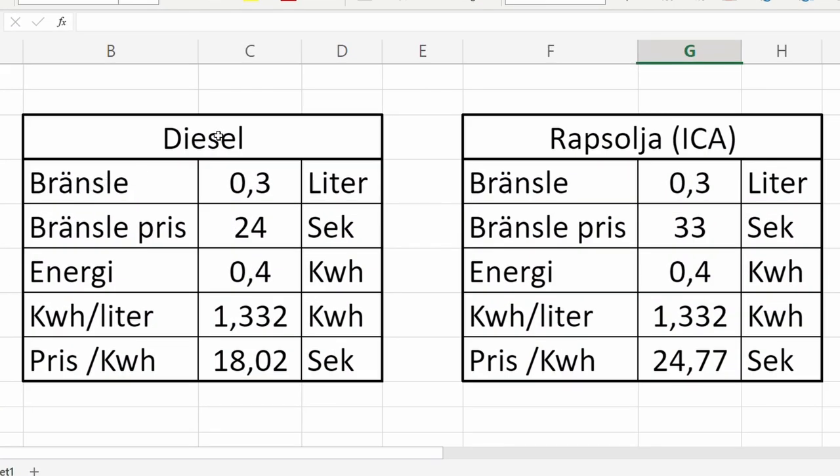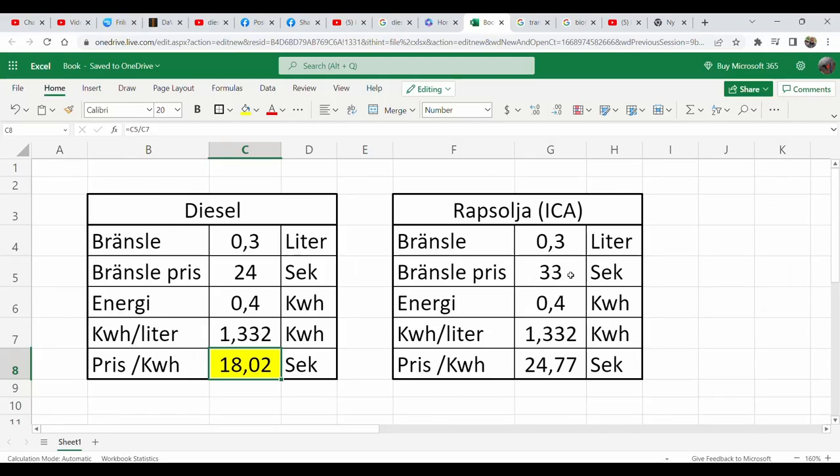And here is the result. The first is diesel fuel: I paid 24 for that and it gave 1.33 kilowatt hours, so the cost per kilowatt hour is 18. The only difference with the rapeseed oil is the price is 33, so the cost per kilowatt hour becomes 24.77. That's all for today — please subscribe to my channel and hit the like button.